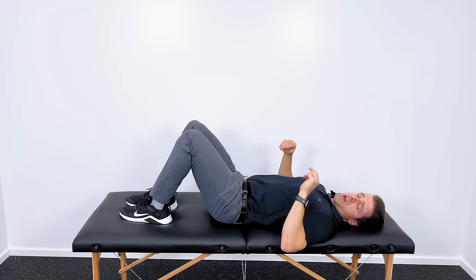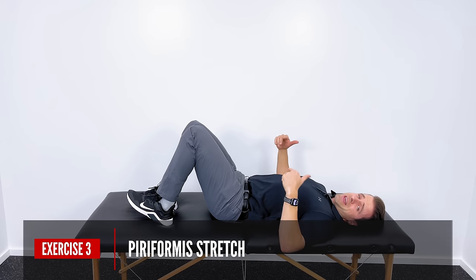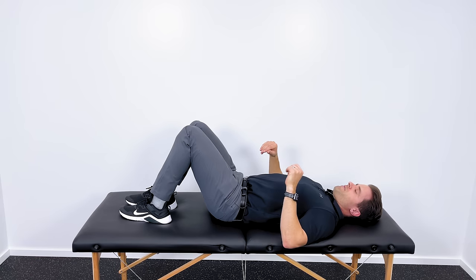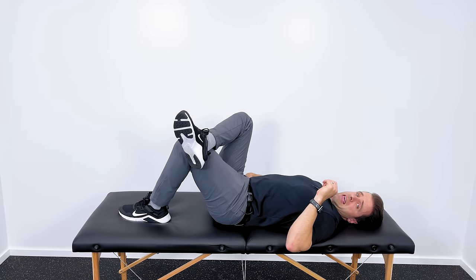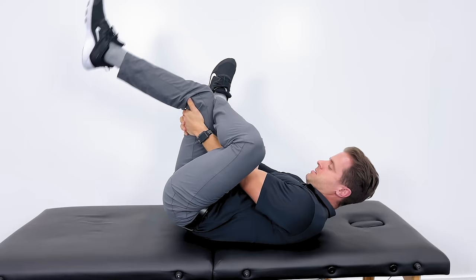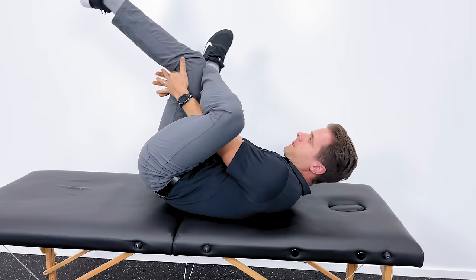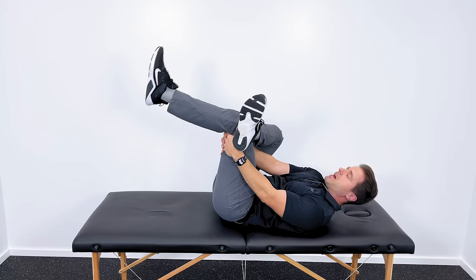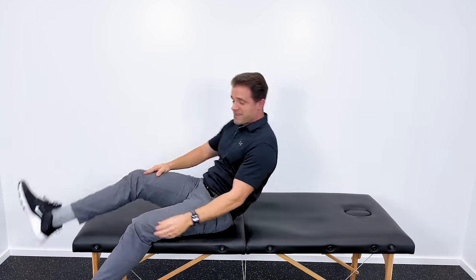The next stretch I want to show you is a piriformis stretch. Honestly, nine patients out of ten who have low back pain have tightness in this piriformis muscle, so this is a great stretch to help. If my pain were on my right side, I'm going to cross my right leg over my left knee. With my hands I'll grab back behind my left knee and then pull that left knee up towards my left shoulder, just until I get a good stretch deep in the right buttock. You might feel that a little bit up into the lower back as well. Hold that for 20 seconds and repeat three times.